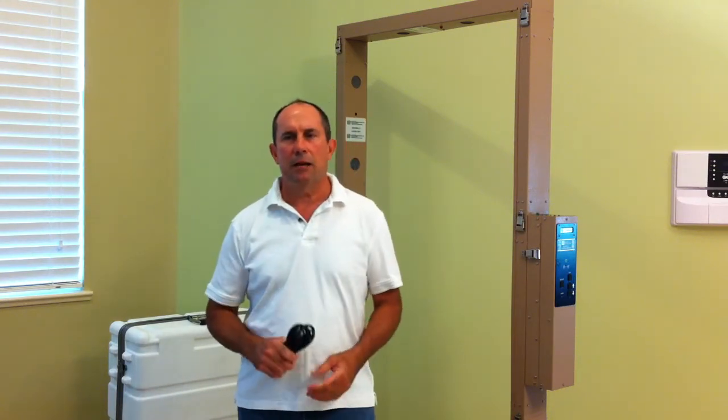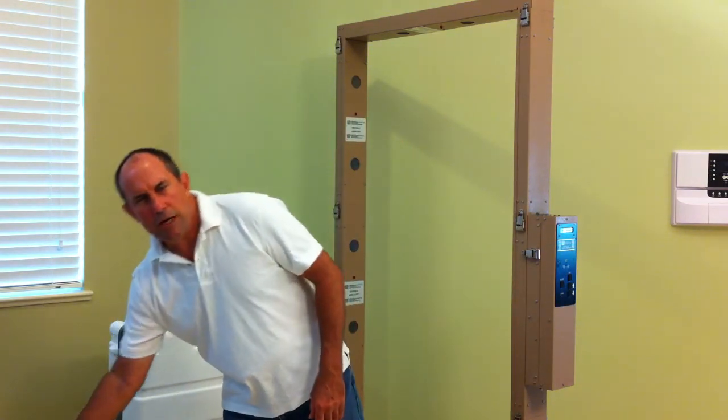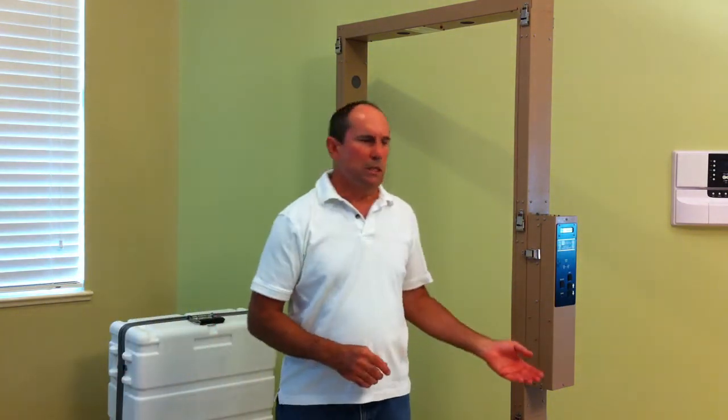Although the control unit comes with a standard power cord and can be powered from any standard 110V outlet, for this demonstration we are going to use the installed standard 6 D-cell batteries for a truly portable operation.